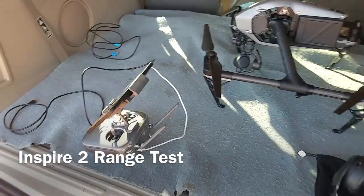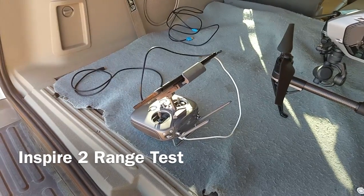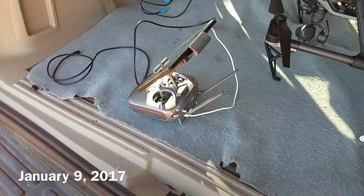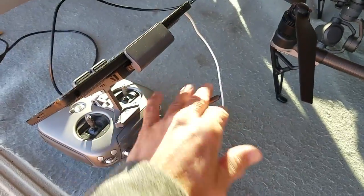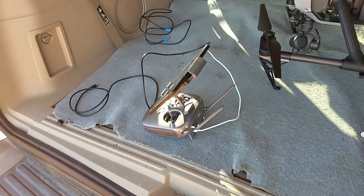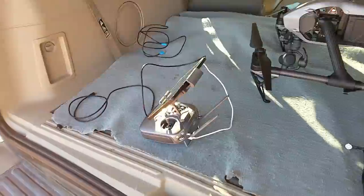First thing, I've got to orient the antennas on the controller. The manual says if you're running 5.8, frequency should be 90 degrees or straight up like this. Or if you're running 2.4, 60 degrees. I think I got it set for 2.4, so that's what I'm going to start out with and see what the app says when I fire up the Inspire.